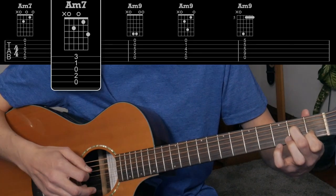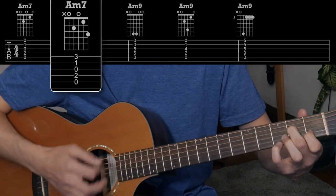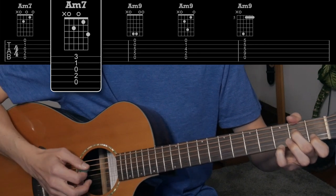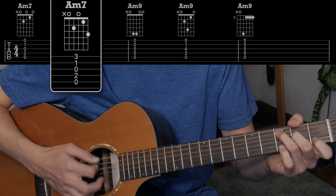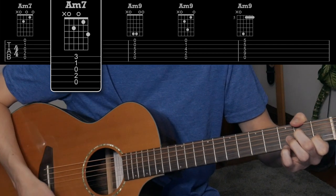We can also play a variation where you play that G note on the top too. That voicing right there — a lot of times I think of Rocky Raccoon from the Beatles. Anyways, I digress, but it's that Rocky Raccoon chord there.